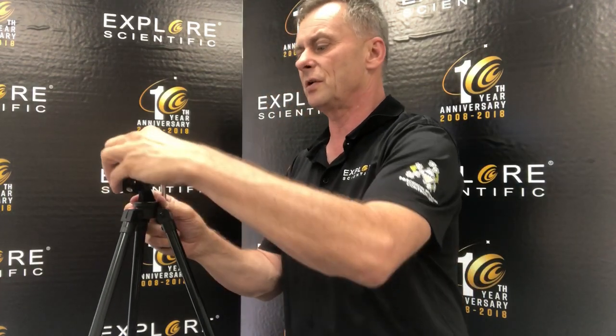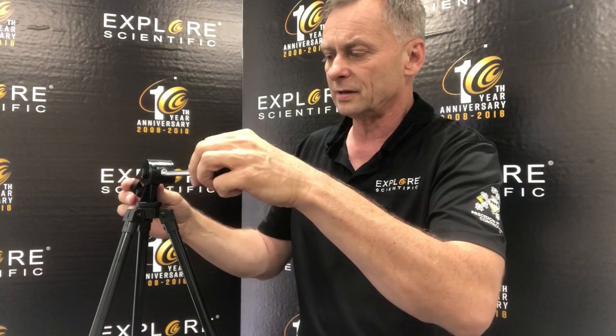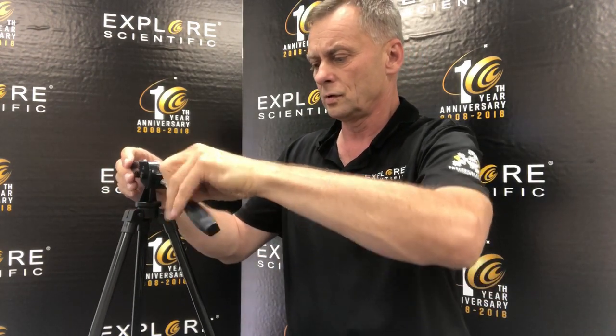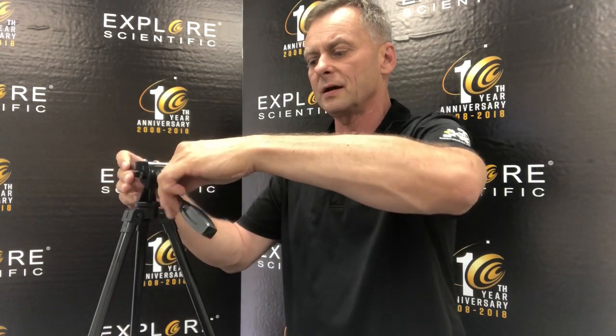This is sometimes called a pan handle, but there is a threaded hole on the back of this. When I thread that in, this allows me to lock the altitude — the up and down motion of the tripod head.